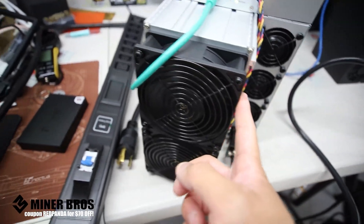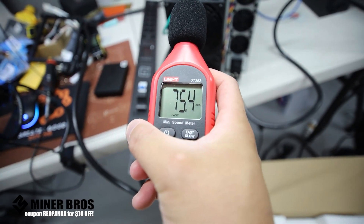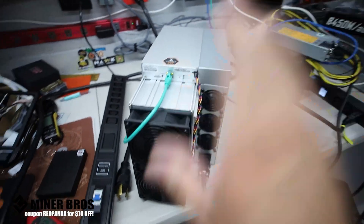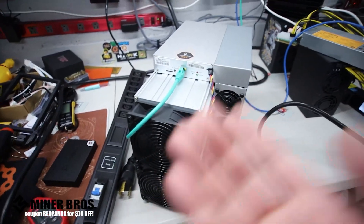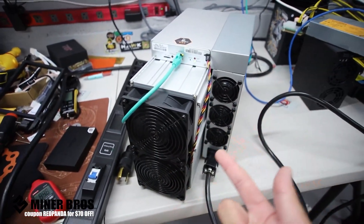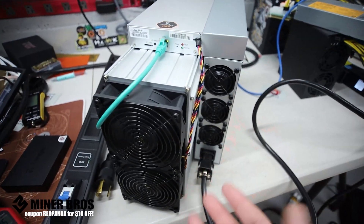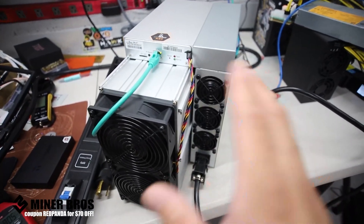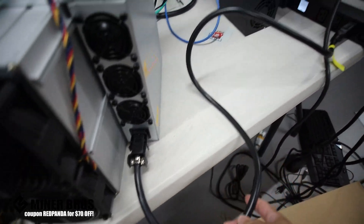The decibel sound is currently about 75 decibels, so wherever you are mining with one of these things you need to have space and noise as a concern. It will be loud, so be mindful of that if you're going to be mining at home or in an apartment — it might be too loud for apartment miners.